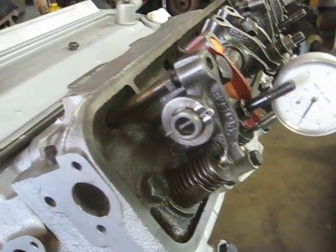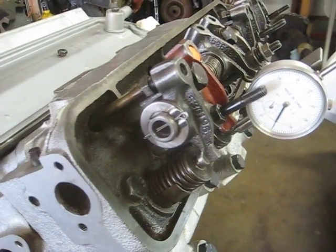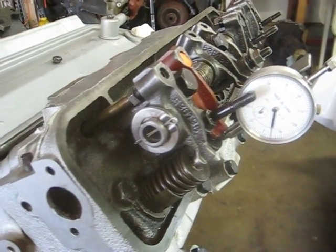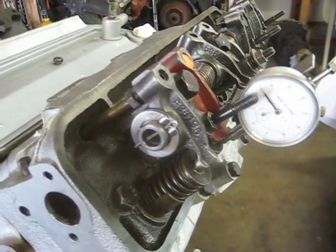The exhaust valve is opening, then closing. There's the crossover, and now the intake is starting to open.